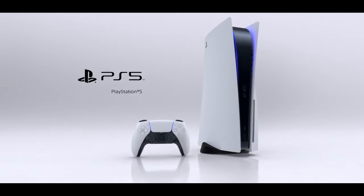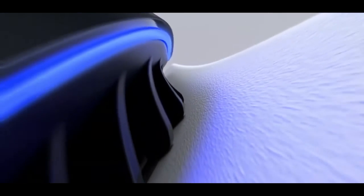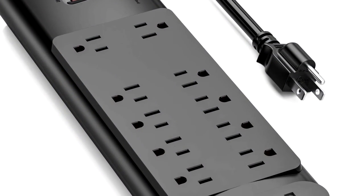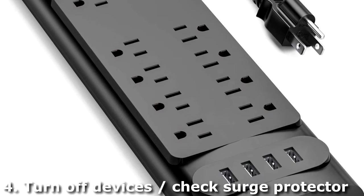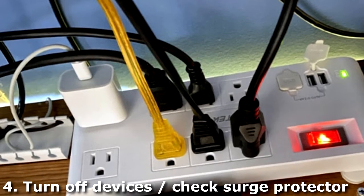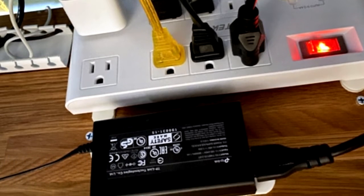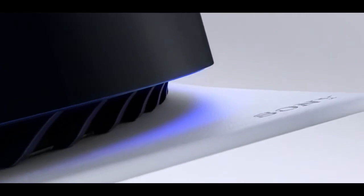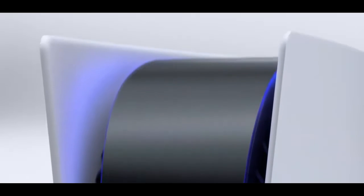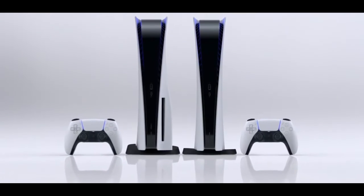Before resetting your console, there's another thing that could cause this error. If you have too many devices connected to a surge protector — like multiple monitors, a PlayStation 4, a PC, and a PS5 — or if you're having power surge problems, the PS5 might not be getting delivered enough power to charge devices, and it will tell you too many devices are connected even when that may not be the case.